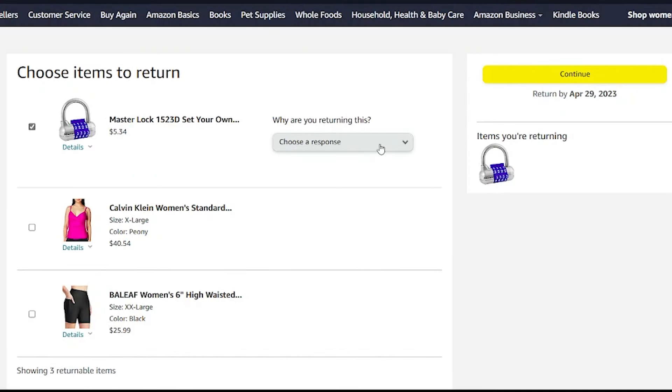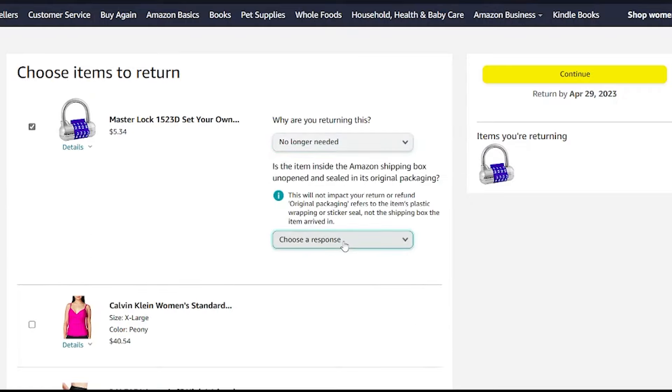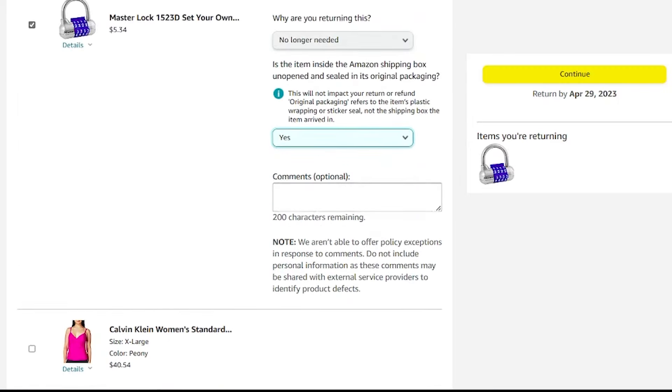First, it's going to ask you why you're returning the item and you can explain why — maybe it was damaged, maybe you don't need it. I'm just going to say I don't need this. Then it asks if it's in the original packaging. Also notice that it's offering you the option to add other items into the return that aren't from that same order, which can be convenient if you need to return multiple things together.